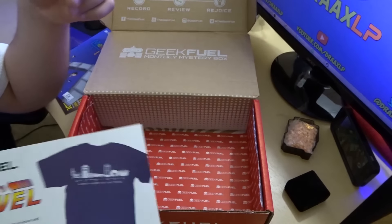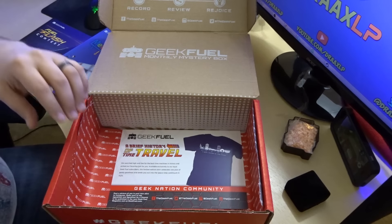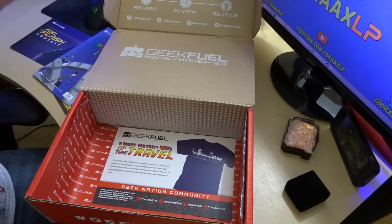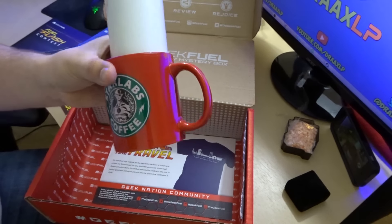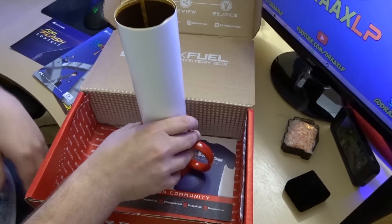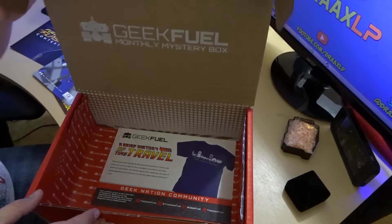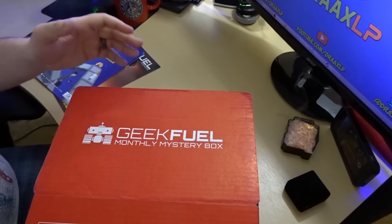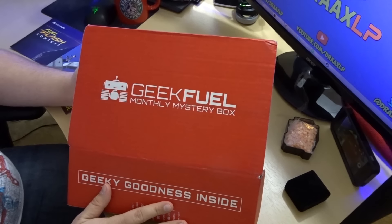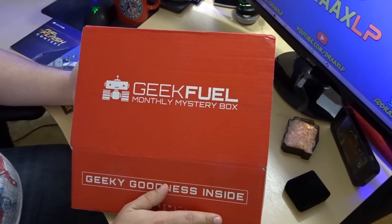That was another good box. I really think this was really cool. As far as I'm concerned, the coolest stuff out of this was the shirt and then the mug — the Star Labs mug was definitely really neat. If you guys enjoyed it, you can head on over to the link in the description down below; that's my affiliate link. If you guys sign up, I get a small kickback and you get a free item, or you can just come back next month and see what I get in this awesome box. All right guys, have a good one!